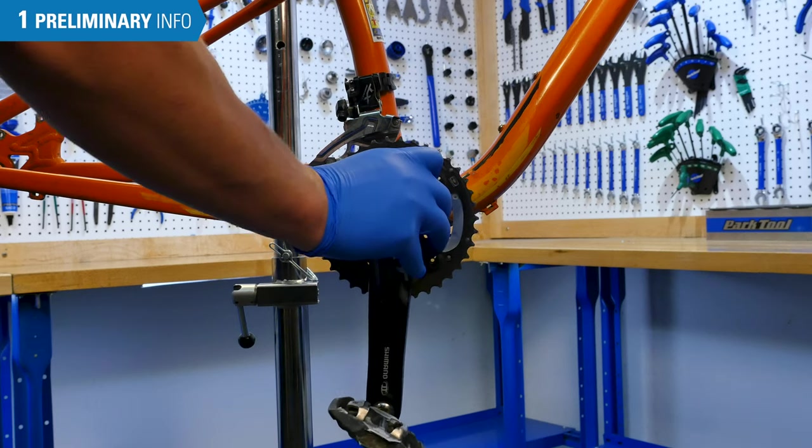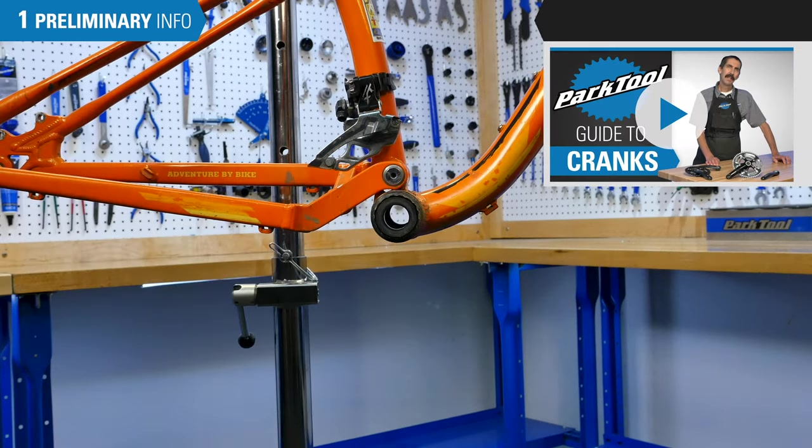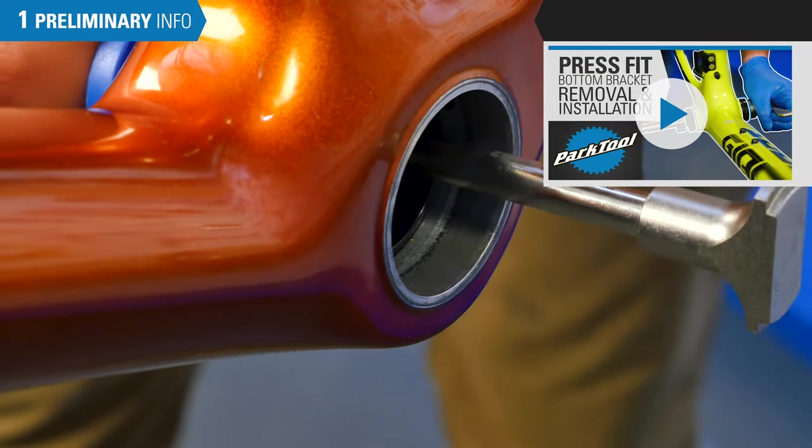This procedure begins with the crank set removed. For crank set removal, see this video. If you have a press-fit bottom bracket that you will be replacing with a thread-together, see this other video for removal.